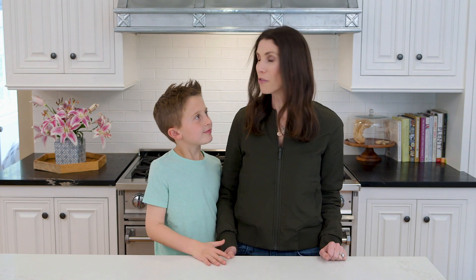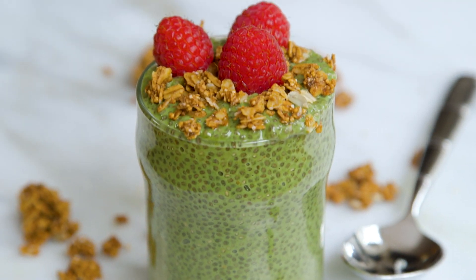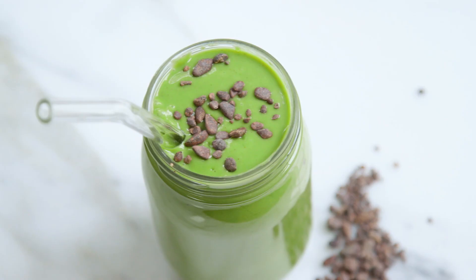Hey guys! My kids like pretty much any excuse to get festive, and St. Patrick's Day is always such a fun theme. So today, Brooks is going to help me make three breakfasts perfect for your kids this St. Patrick's Day.